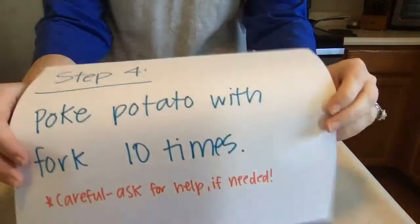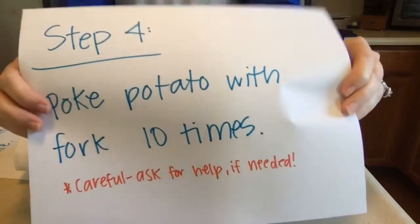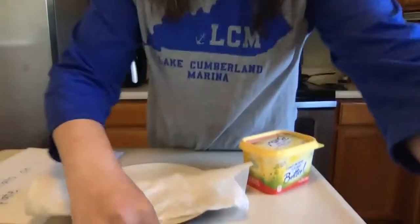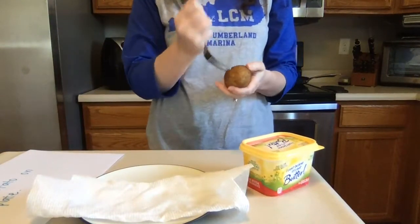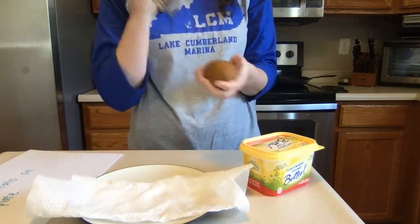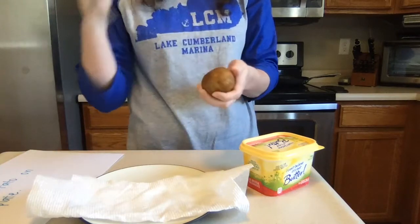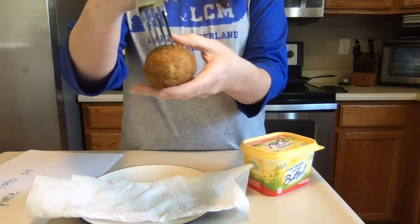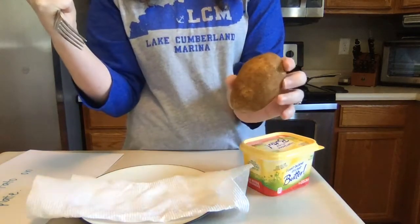This next step is to poke the potato with the fork about 10 times. Be careful with this — if you need help with it, go ahead and ask, because it can be kind of hard with a stiff potato. I've got my fork; I hold it like this and I'm just going to count as I stab it 10 times: 1, 2, 3, 4, 5, 6... 9, 10. As you saw, I spun the potato around as I was stabbing it. You don't want it to go in a lot, just a little — it just makes little holes so the potato can breathe.